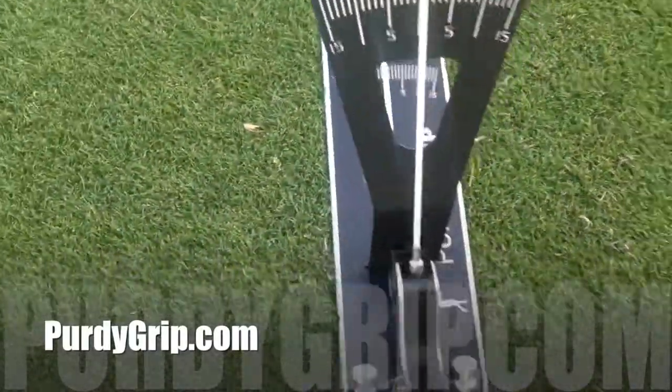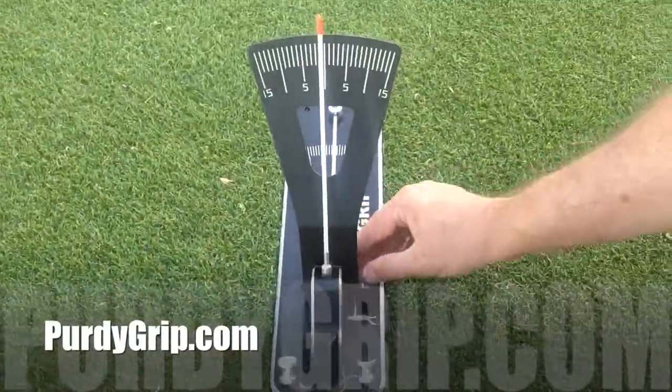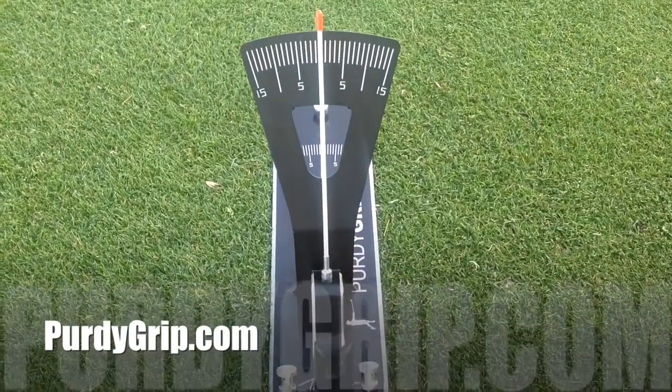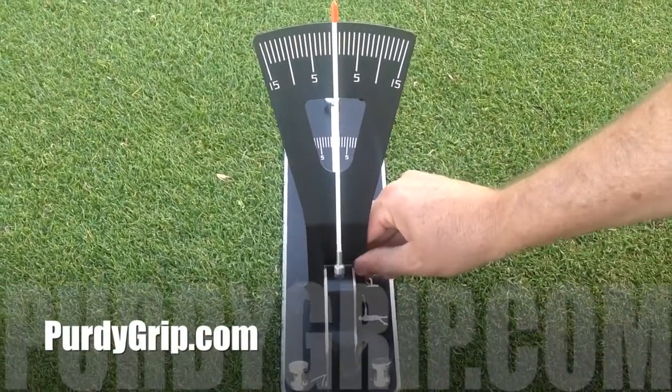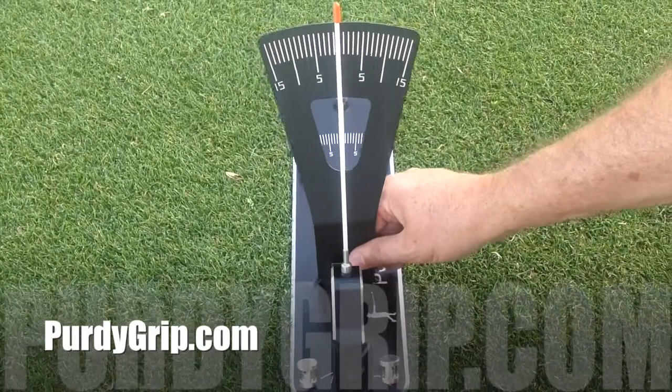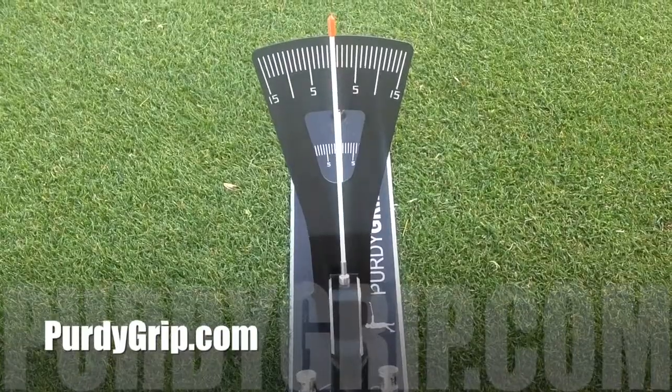And to align the reference needle, you just move it back or forth so your reference puts the white line in the middle of the compass. Enjoy your Purdy Grip.